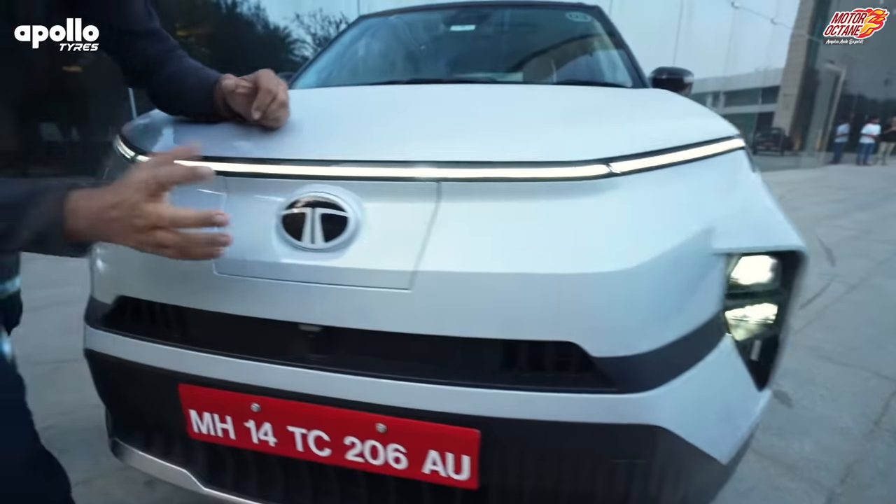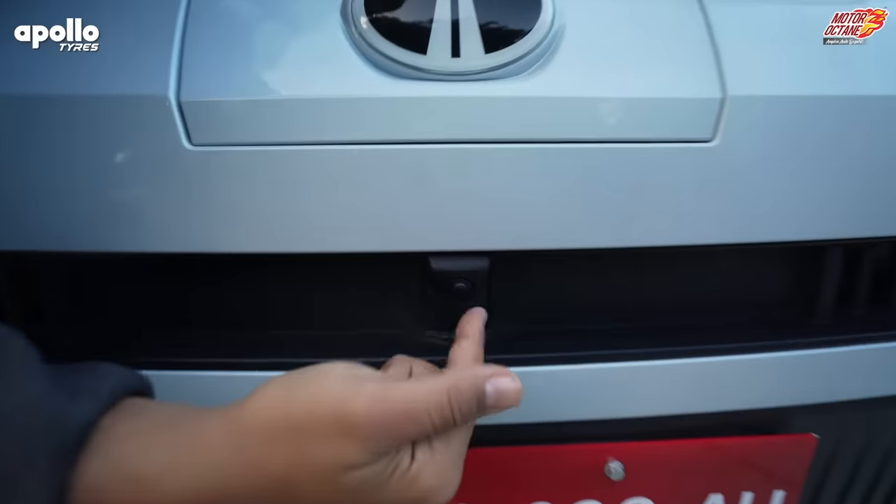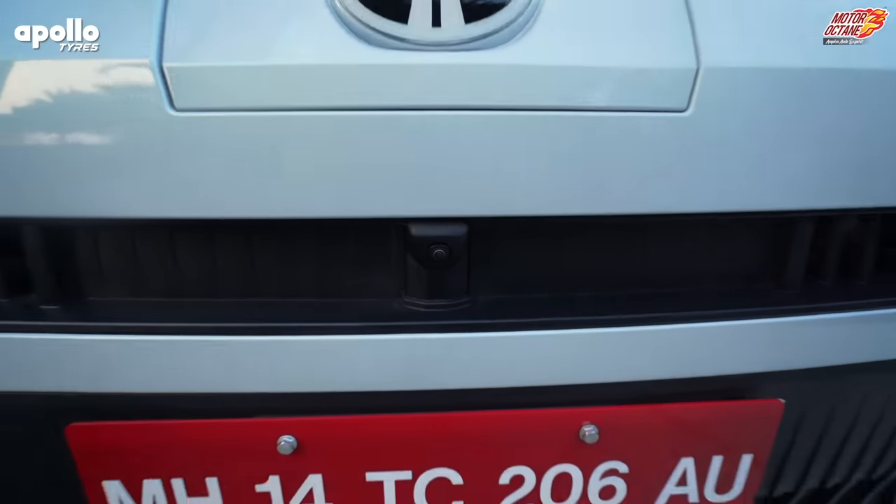And what else do you get here? You have a charging point here. So when the car is closed, it opens. And then what you get is a camera — which means that you have a 360 camera.